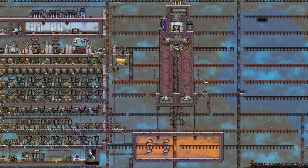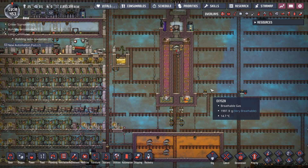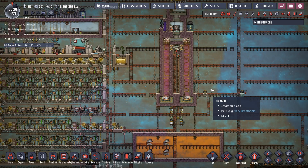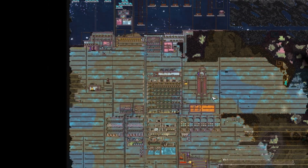Good morning, Internet. Today we have an Oxygen Not Included tutorial on a sour gas boiler that is easy to build in survival, compact, and produces more than enough power for even a large base.